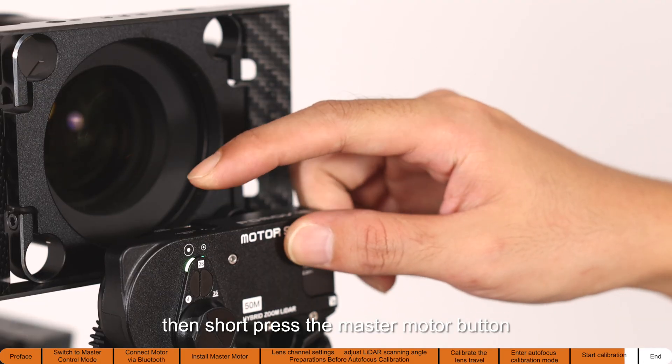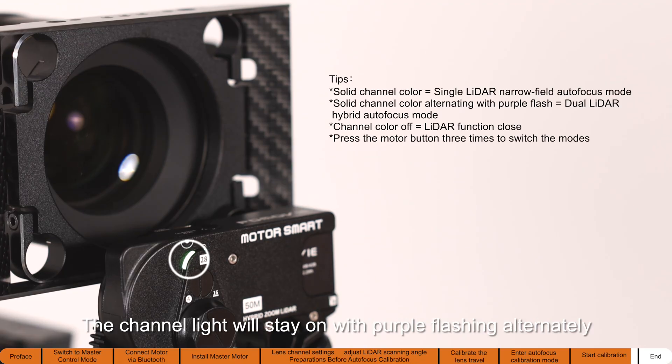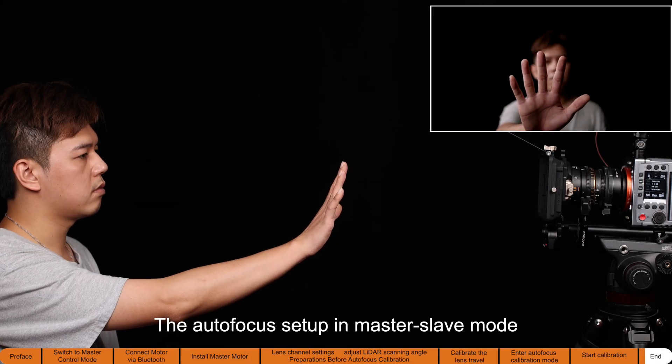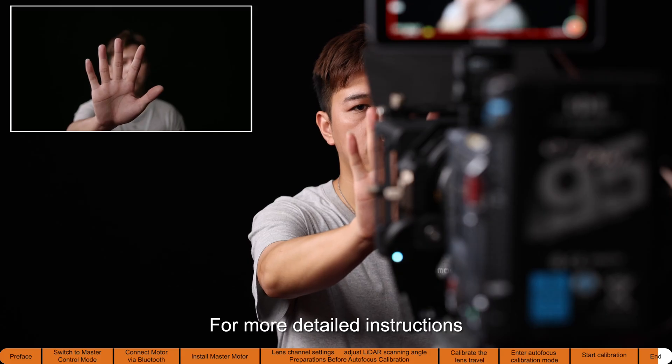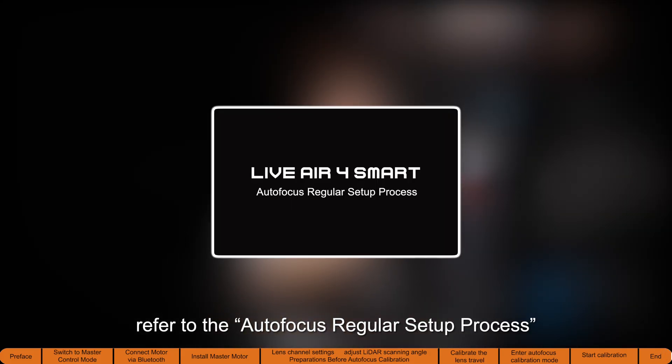Short press the master motor button to mark the third point. A beep confirms that autofocus calibration is complete. The channel light will stay on with purple flashing alternately — autofocus is now active. The autofocus setup in master-slave mode follows the same steps as the regular process; for more detailed instructions, refer to the autofocus regular setup process.